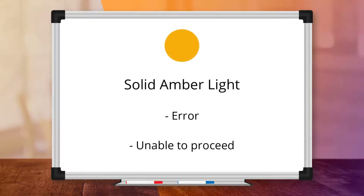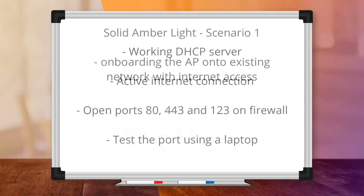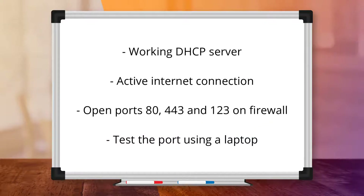A solid amber light means that the AP has experienced a problem and that you are unable to proceed. Since there are multiple ways to onboard your Aruba Instant On AP into the cloud portal, we will break up this section into three typical scenarios. In Scenario 1, we are simply onboarding the AP onto an existing network with internet access. Make sure your network has a working DHCP server and an active internet connection, and that ports 443 and 123 are opened on your firewall.